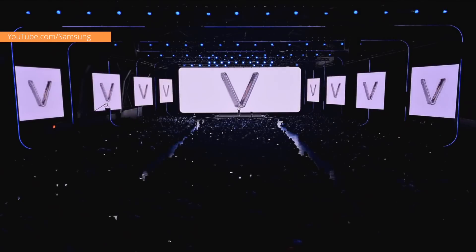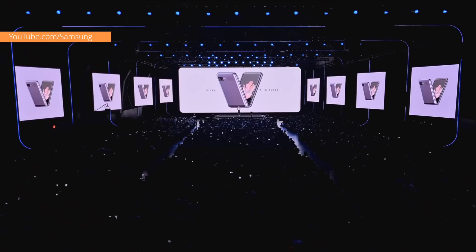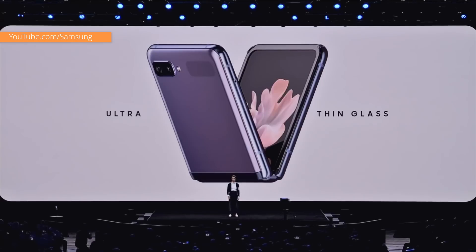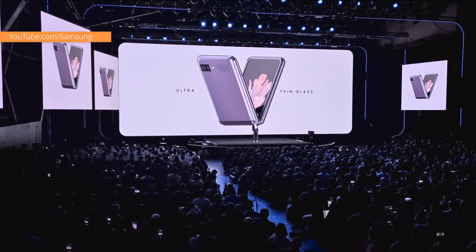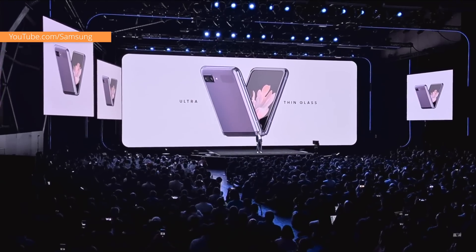You might think that a foldable glass would be brittle, but this glass is built to last and it protects your screen from scratches. It's so durable, you can fold and unfold your phone over 200,000 times. Every time you fold it, you're not just bending glass — you're bending the laws of physics.